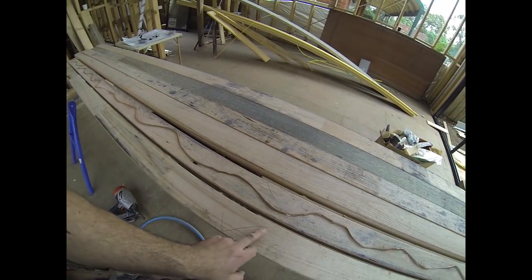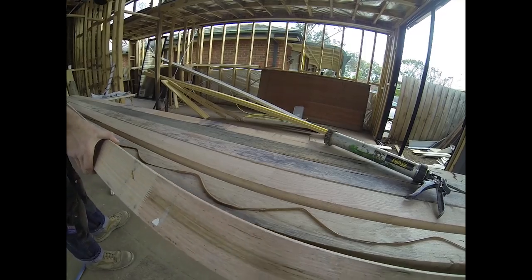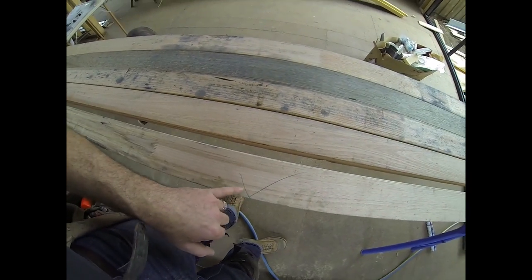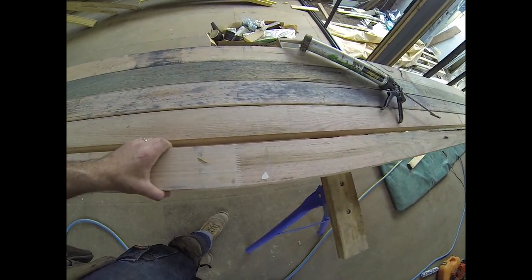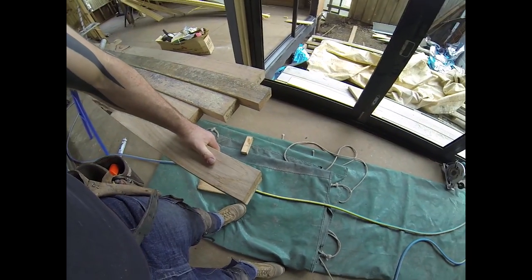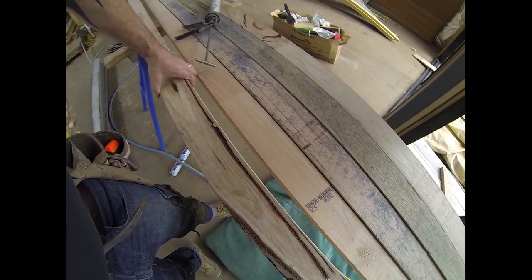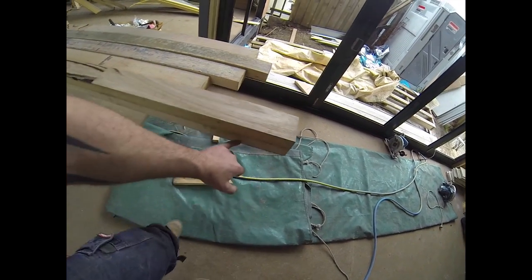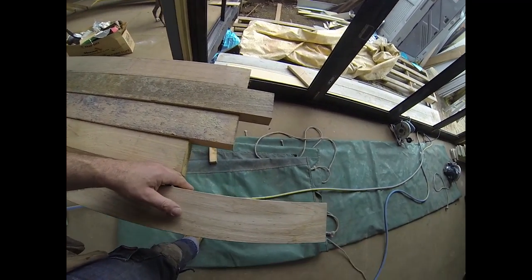What we do is counteract our bows, so we've got one timber bowing one way and one timber bowing the other way. We attach them so we've got one bow going down and one bow going up, and when we attach them they can counteract each other. We start at one end, get our timbers nice and flat and level, and follow one side, making sure one side stays flat the whole way. Timber will vary slightly, and we'll just run the planer down to make sure it's nice and flat on both sides later.